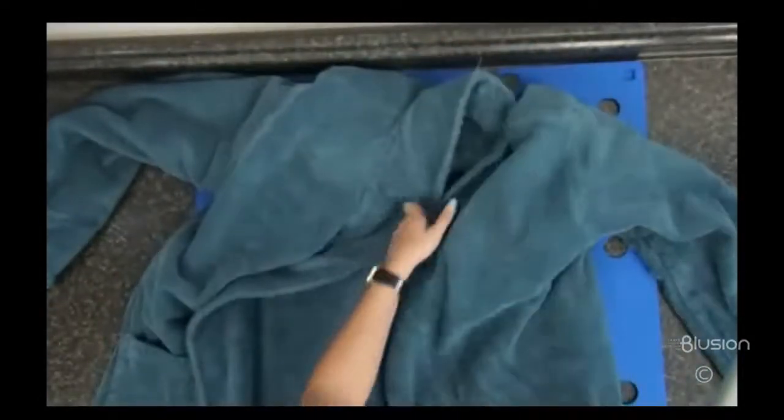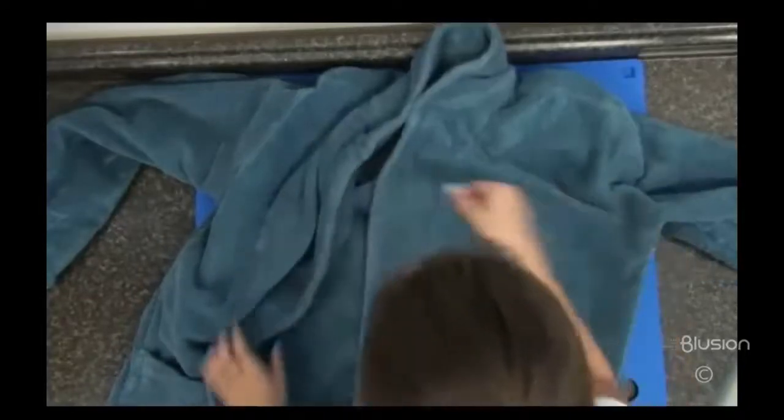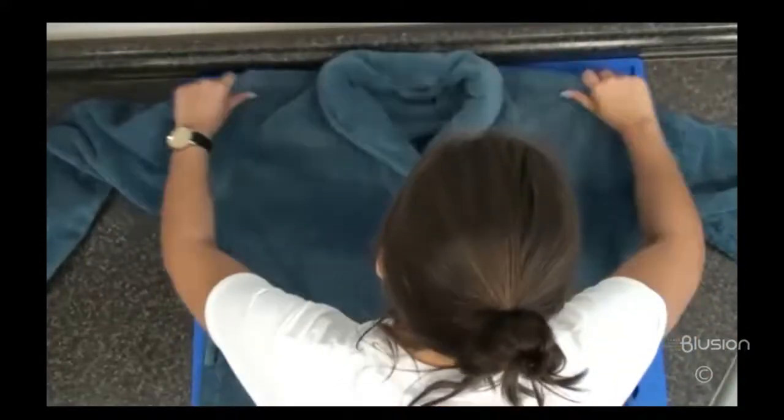Always use a large flip and fold unless it's a child's robe. Do not place it face down, as the opening will make it difficult to provide a polished final product. Align the back of the collar with the top of the center board as usual and lay the robe as flat as possible.